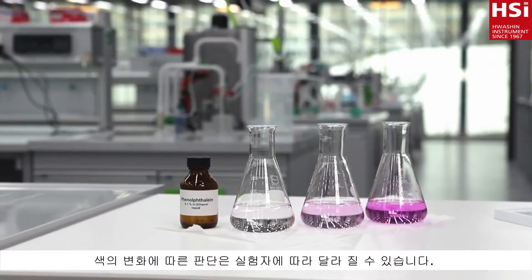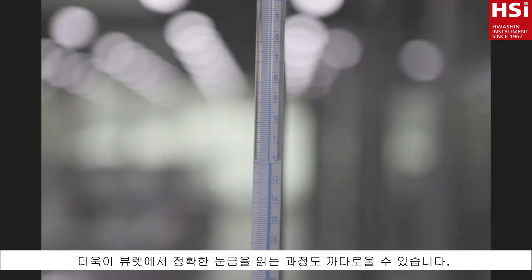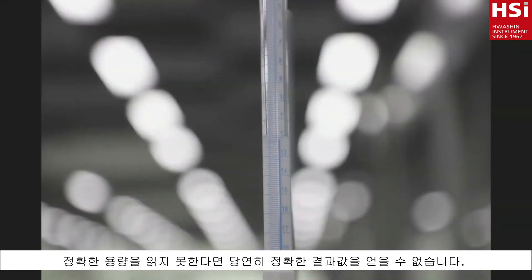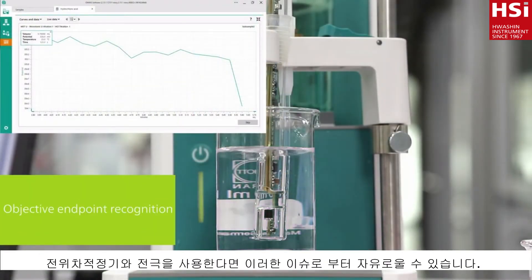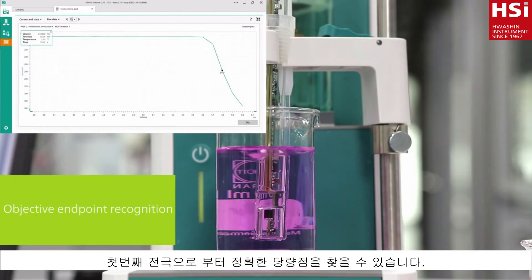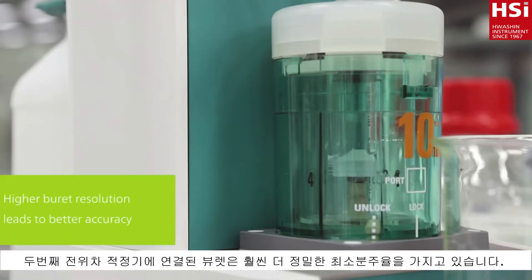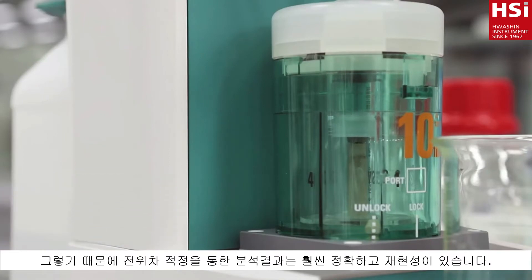Also color perception can depend on the operator. Moreover, reading the volume from the burette can also be tricky. If you do not read out the volume horizontally, you will obtain an incorrect result. Using an automatic titrator and sensor renders these issues obsolete. First, the sensor detects the endpoint objectively. And second, the burette of an automatic titrator has a much higher dosing resolution. Therefore, results calculated by the titrator are more accurate and reproducible.